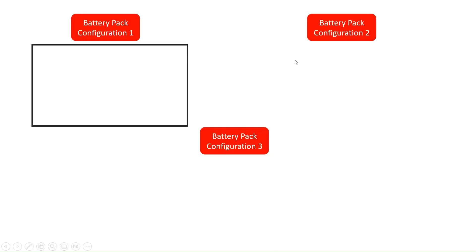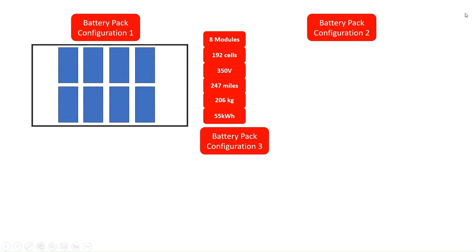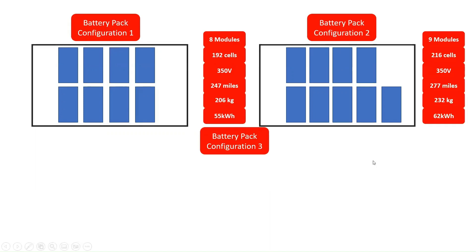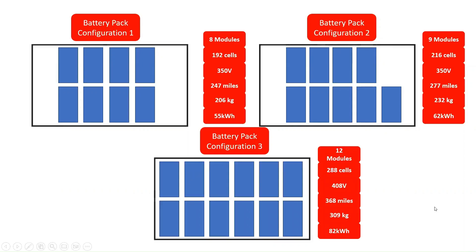There are three types of battery pack configurations for the Volkswagen ID.3. Configuration one consists of 8 cell modules, 192 battery cells, a battery voltage of 350 volts, a range of 247 miles on a full charge, a weight of 206 kilograms, and a battery capacity of 55 kWh. Configuration two consists of 9 cell modules and 216 battery cells at 350 volts. Configuration three consists of 12 cell modules, 288 battery cells, a battery voltage of 408 volts, a range of 368 miles on a full charge, a weight of 309 kilograms, and a battery capacity of 82 kWh.